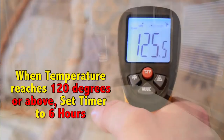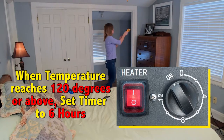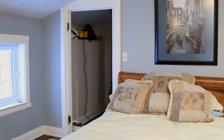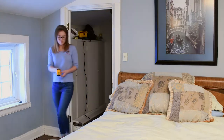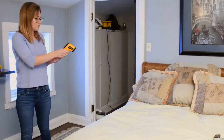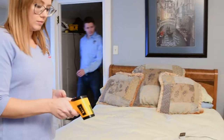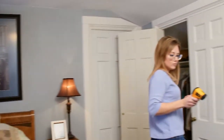Once the area reaches 120 degrees or above, you may now set the killer cube's timer to six hours. Once the room temperature reaches 120 degrees for one hour or more, it's time to get physical. Flip the mattresses, move nightstands, move chairs around — especially upholstered chairs or small couches — so the heat hits all sides of the furniture.